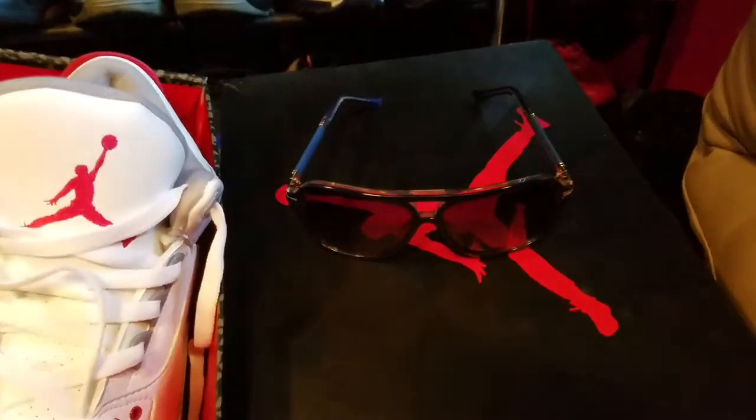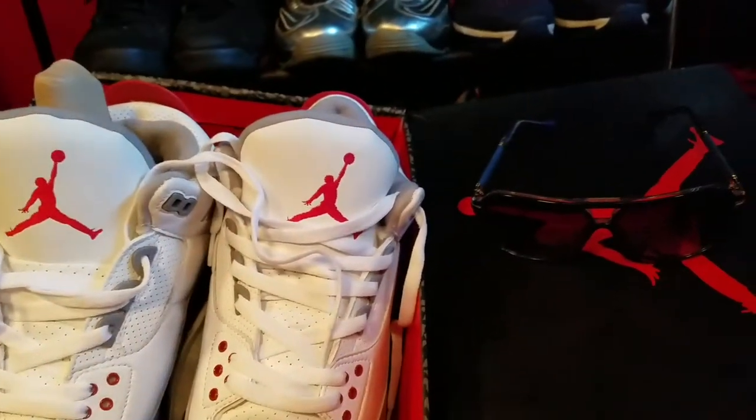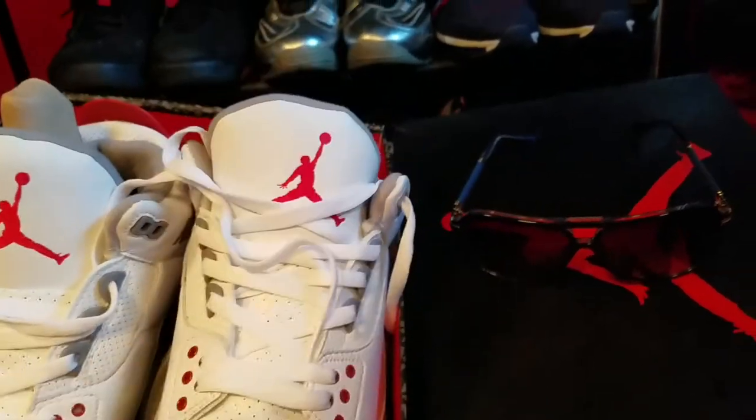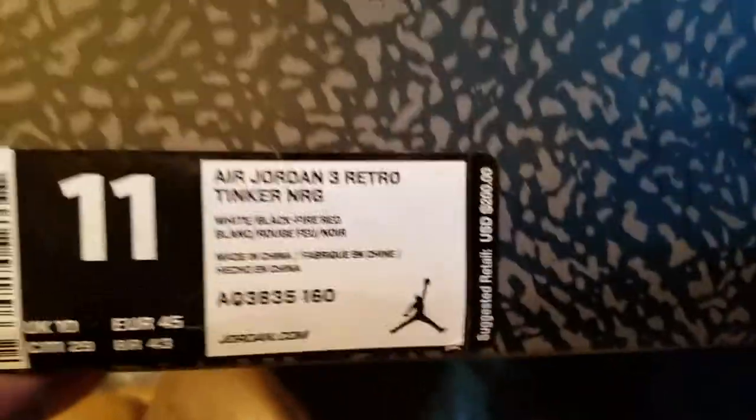The noise you hear is the air conditioner. Yeah, it's a hot day in New York City, freaking sweltering outside. These — the main point, the main focus — the Tinker Threes. I'm gonna speed it up, size 11.